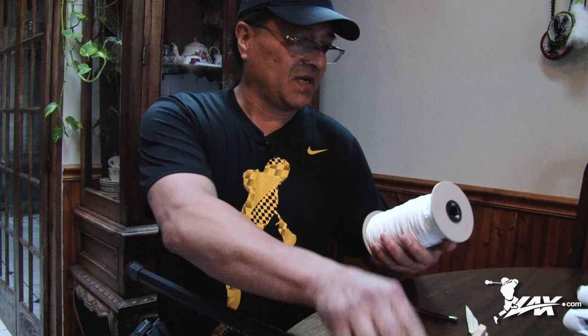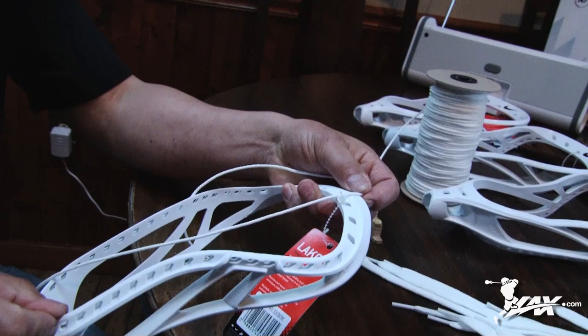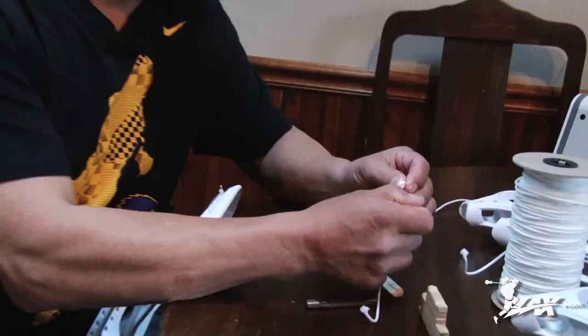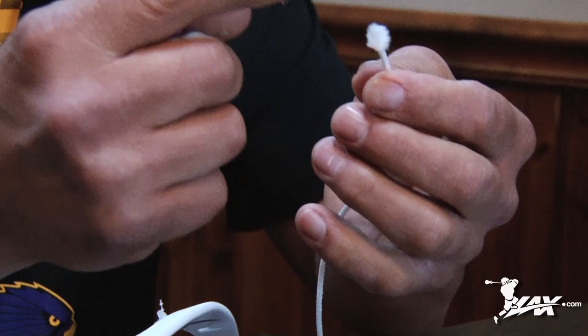Alright, first we're going to start with the sidewalls. I usually measure these from the top. This is for college because we can only have a single wall in college. I'll fray these ends up, heat them up. That stops that end of that string from spreading, opening up or anything. See how it gets frayed up? If you leave it like that, it's just going to unravel and come all the way through.